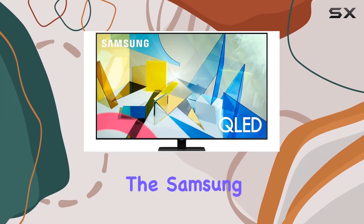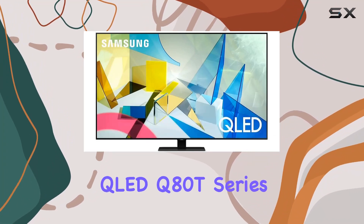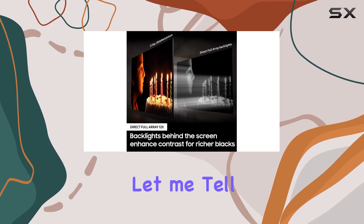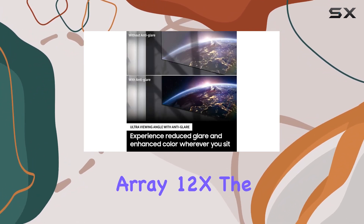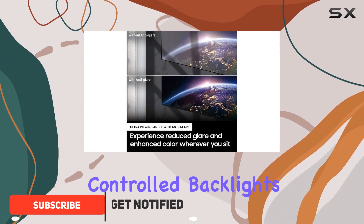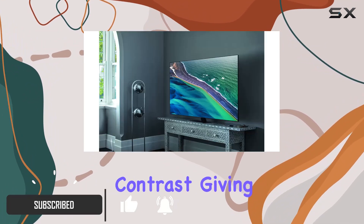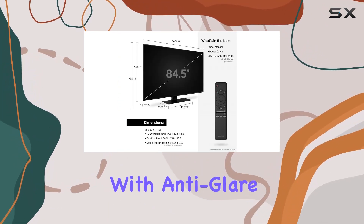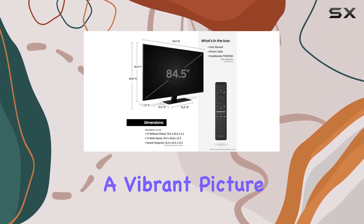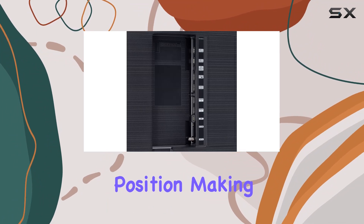Today we're diving into the Samsung 85-inch Class QLED Q80T Series Smart TV, and let me tell you, it's a visual powerhouse. With its Direct Full Array 12x, the controlled backlights deliver impeccable contrast, giving you deeper blacks and brighter whites. The ultra viewing angle with anti-glare technology ensures a vibrant picture from any seating position, making movie nights truly immersive.